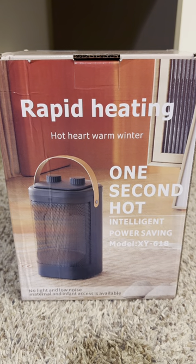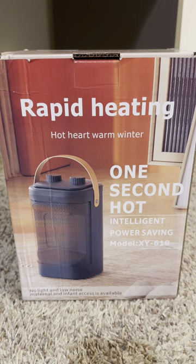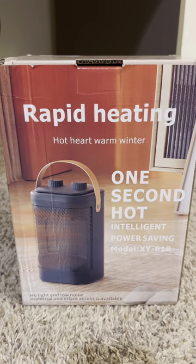Hi there. I was gifted this ceramic indoor space heater by the brand. Let's check it out.